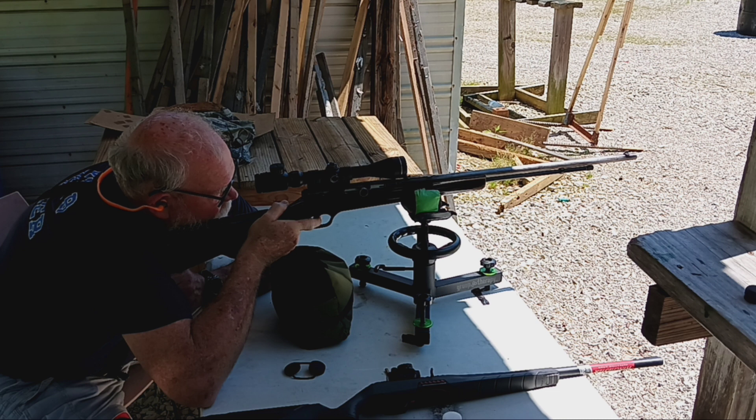I love shooting a rifle. I'm trying to stage it where I don't slap it, but I'm pulling it to the right. When I pull the trigger I'm trying not to, but I am.